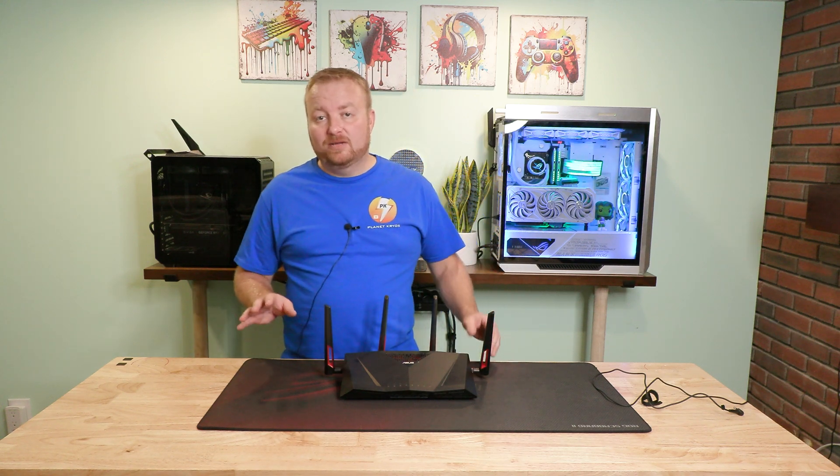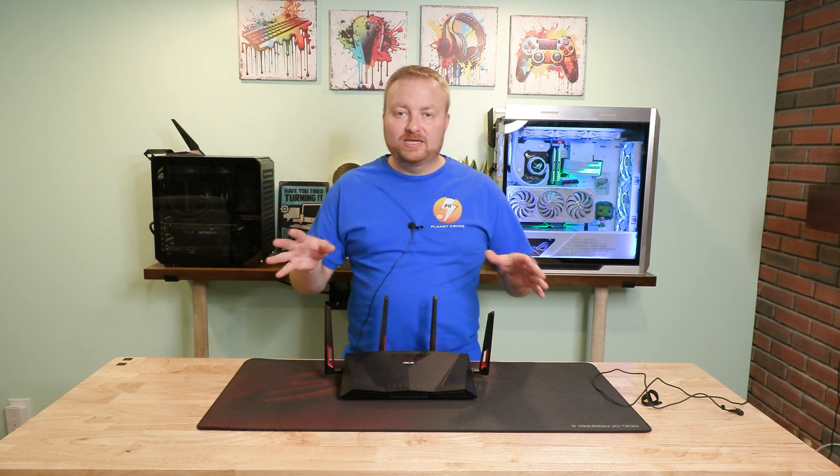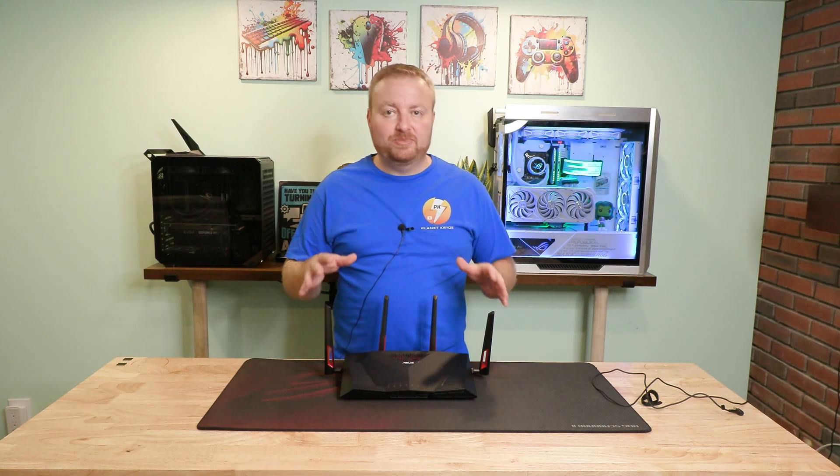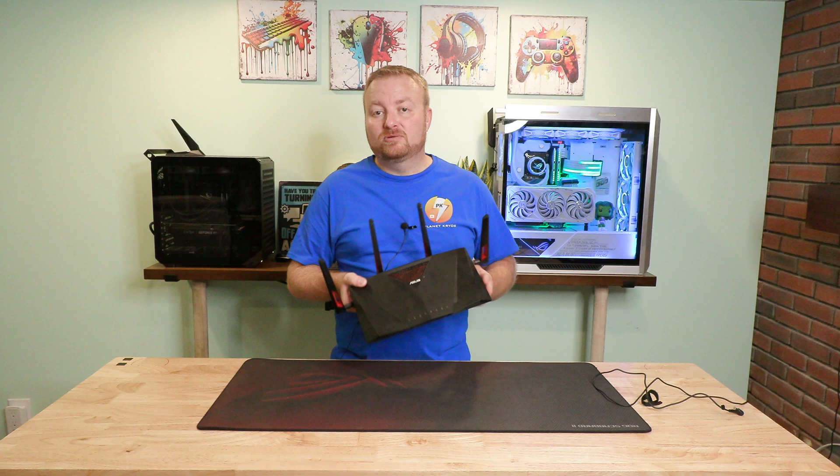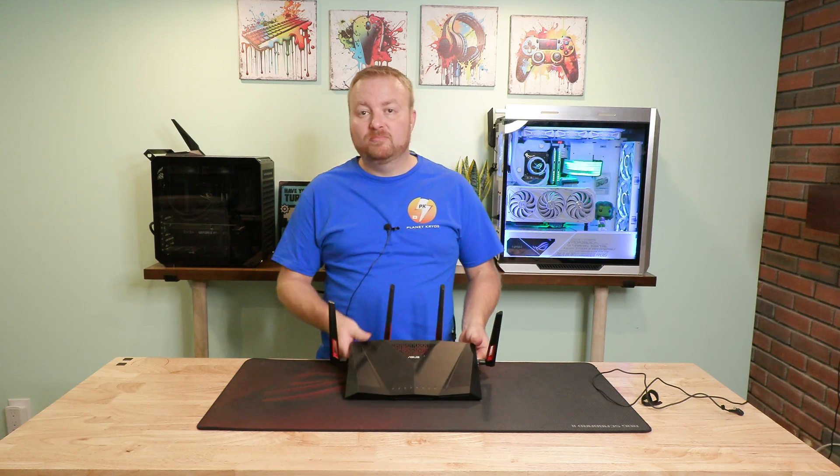At the end of my channel update video on my new location and my studio setup, I touched on this router and wanting to do a mesh.